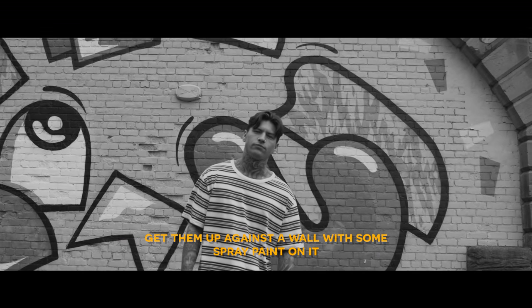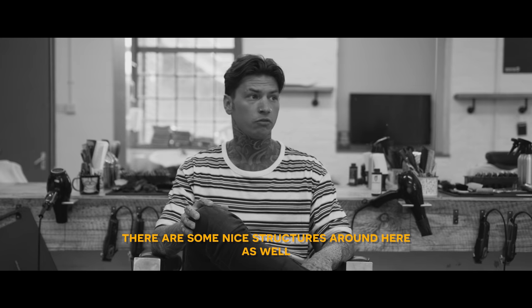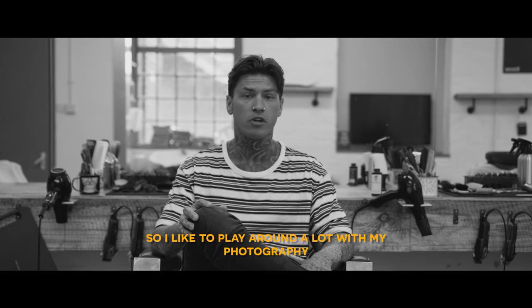get them up against the wall with spray paint on it. I use the area that I've got — there are some nice structures in here as well. I like to play around with that a lot.